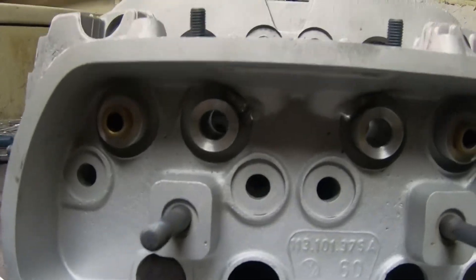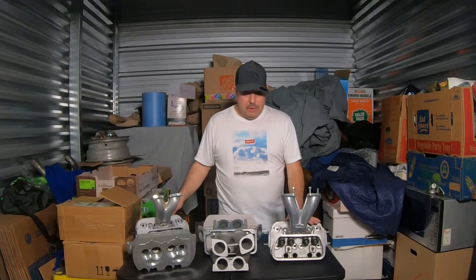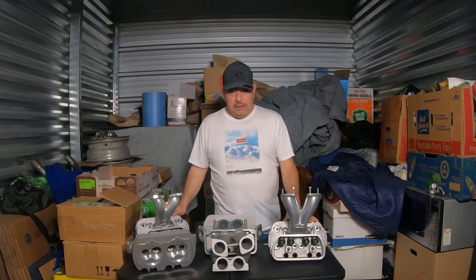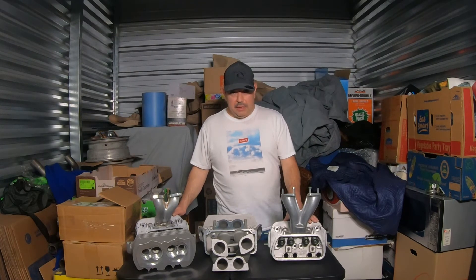Nice penetration on the weld. Thank you for viewing my channel — subscribe and like. And as always, your comments are always welcome. Thank you.